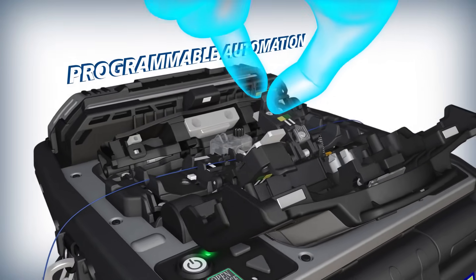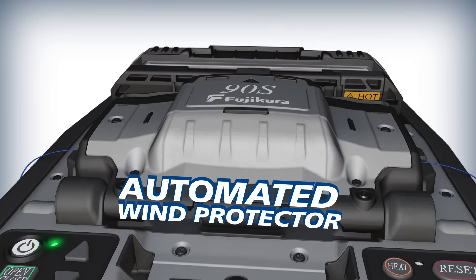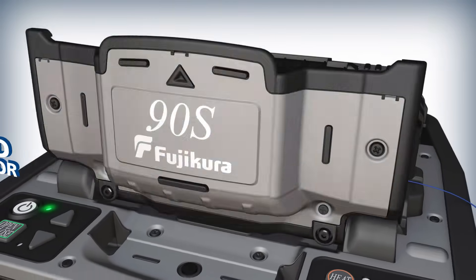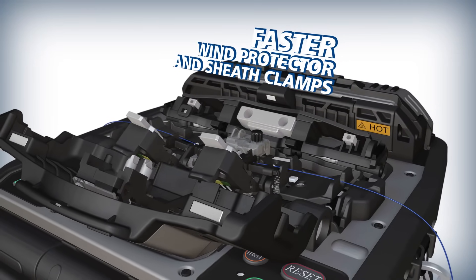The 90S offers programmable features like an automated wind protector and independently programmable sheath clamps, now with increased speeds to accelerate your productivity.